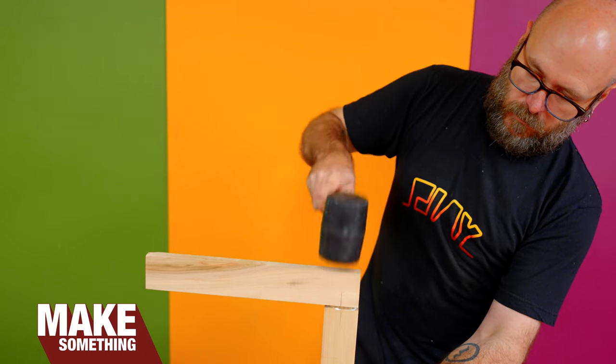Welcome to Make Something. I'm David Picciuto. And today I'm going to show you what could potentially be your new favorite joinery technique.